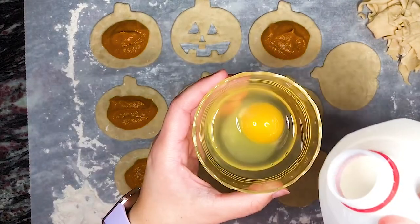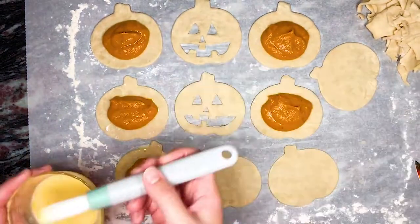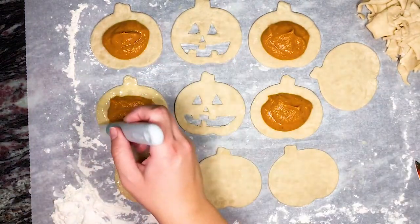Next we prepare our egg wash. For mine I use one whole egg and a splash of whole milk. After we give that a thorough mix we brush it onto the pie dough around the pumpkin filling.